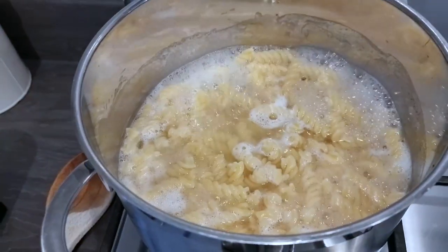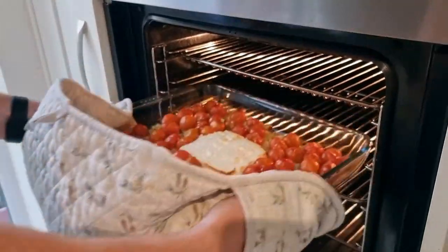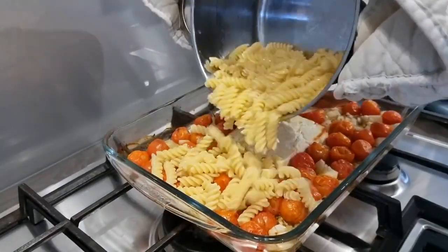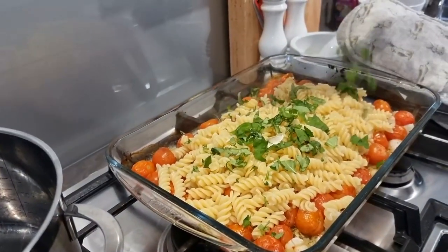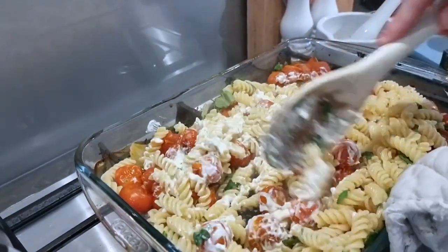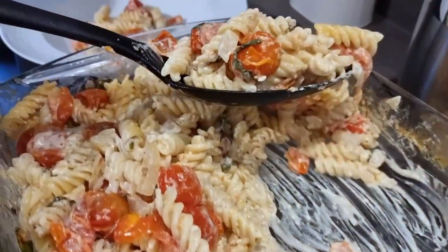After around 20 minutes put your pasta on to cook, then once the pasta is cooked remove the tomatoes from the oven, tip in the drained pasta, sprinkle over some fresh basil and stir — the tomato and feta makes the creamiest sauce. This dish is absolutely delicious and super easy.